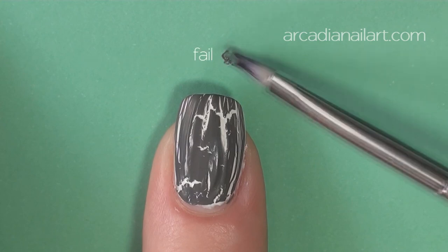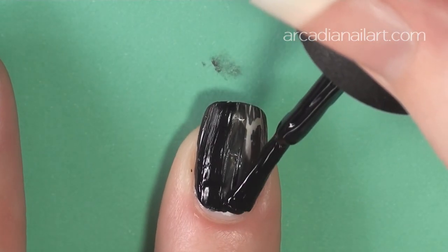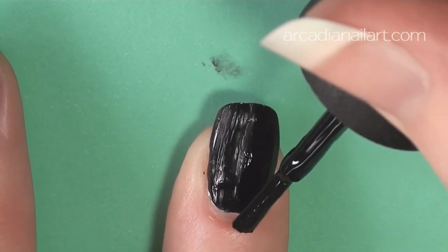Shatters and crackles tend to get thick in the neck of the bottle as you apply them, so I like to give the bottle a really good shake every three nails or so to restore the consistency.